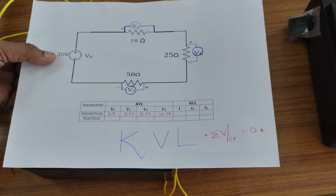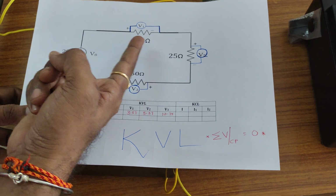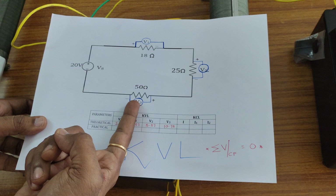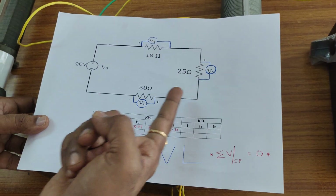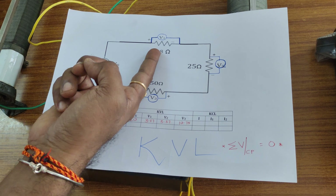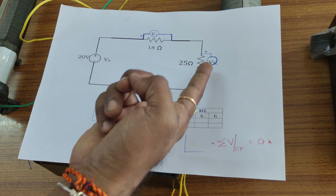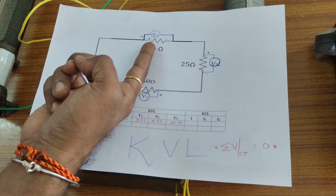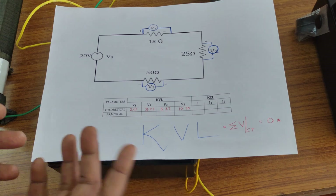In the circuit diagram, 20 volts is applied with the help of a regulated power supply. Three rheostats are connected in series: 18 ohms, 25 ohms, and 50 ohms. Across each resistor we observe voltage drops V1, V2, and V3. The summation of all these voltage drops equals the source voltage Vs, so Vs = V1 + V2 + V3. We have to verify this with KVL.